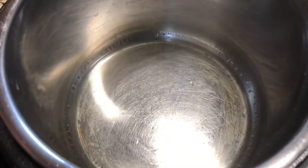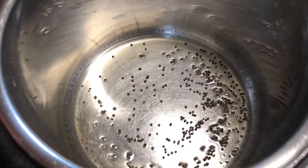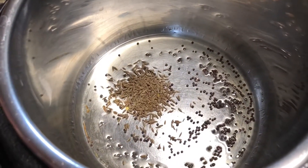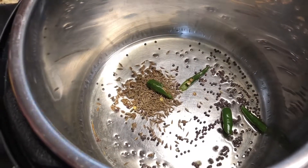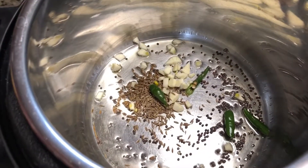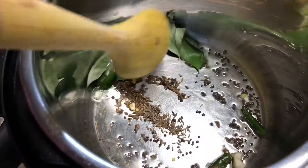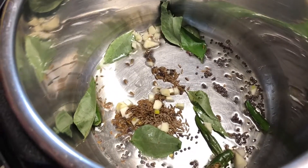Let's add mustard seeds, cumin seeds, green chillies, chopped garlic, and curry leaves. Let's sauté this for 30 seconds, then we add onion.